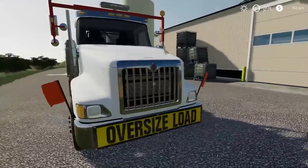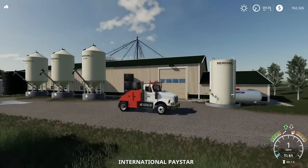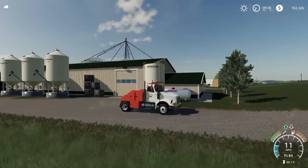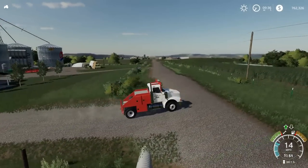All right, so today we are going heavy hauling. We are going to be heavy hauling a massive John Deere cedar with our mobile home hauler. This is something I just thought would look cool hauling one of these, so that's what we're doing today. If you guys enjoy the video, be sure to drop a like and subscribe if you're new.